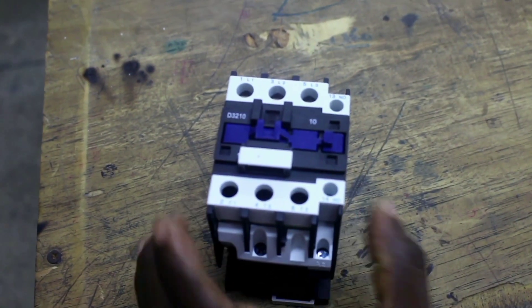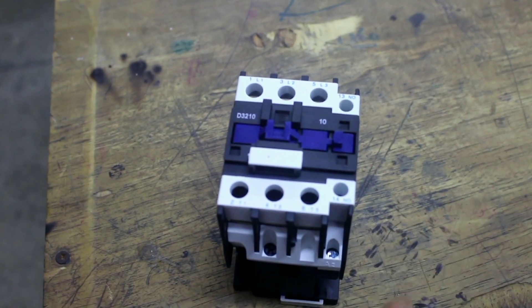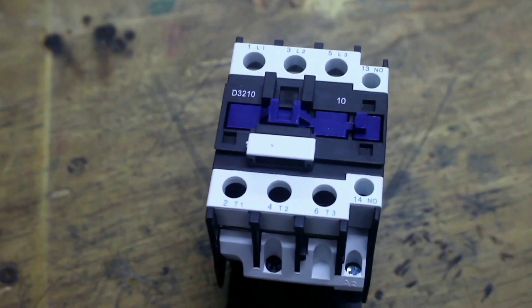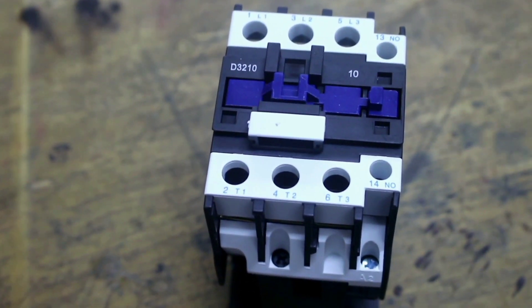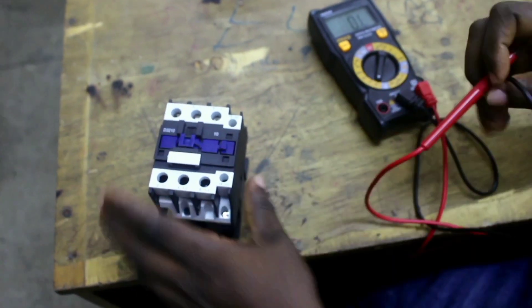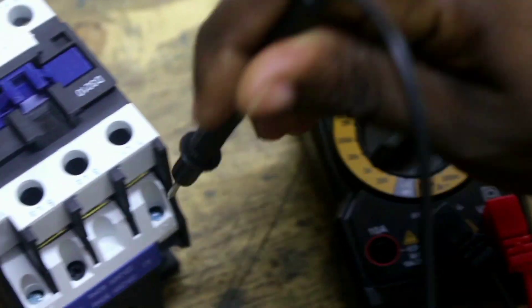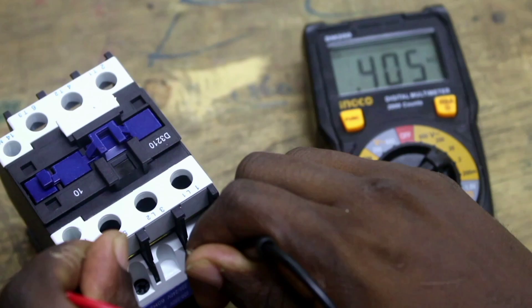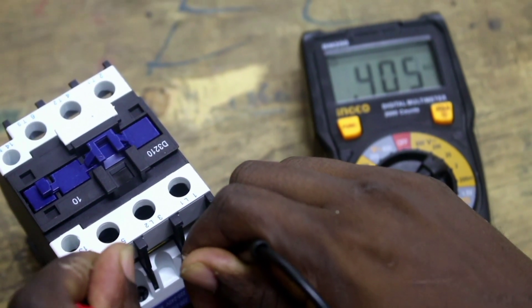Before you connect your electromagnetic conductor to a circuit, the first test is to check the resistance of the coil. We measure it from A1 to A2 — the start and end of the coil. Set your multimeter to ohms and measure. The resistance of the coil is 0.405 kilo ohms.